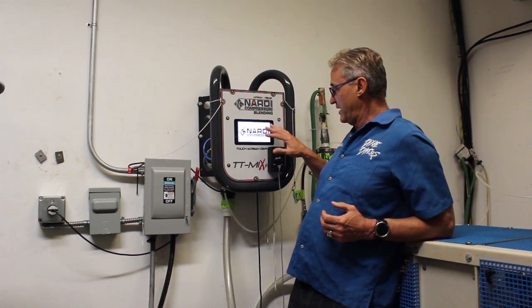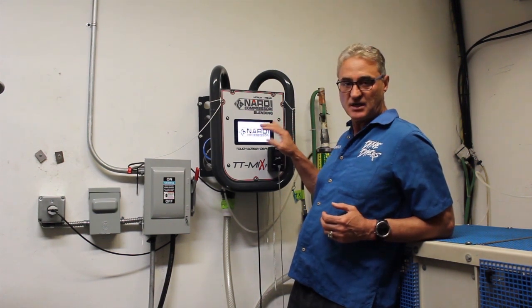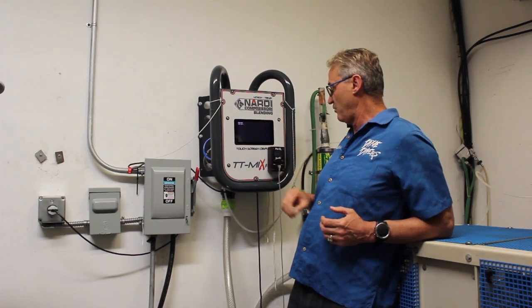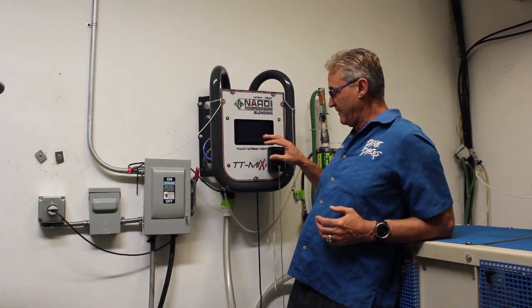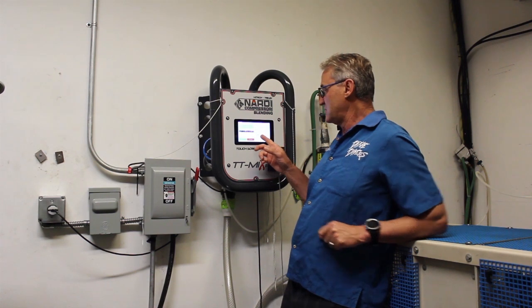If you look right here, it's going to come on the screen — it's a touch screen, like your phone. You can just touch it, you don't need any buttons. It goes through all the checkings. The machine does a self-check with openings and everything. All the electronics are being checked. And now you're going to see a start screen.